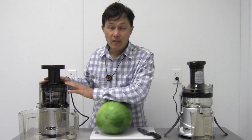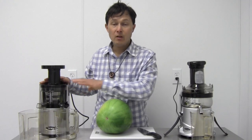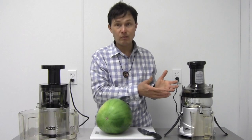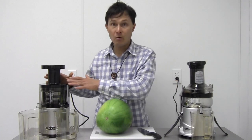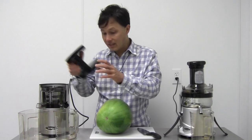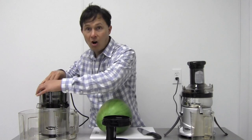Over on this side, the VSJ843 works a little differently. It runs at just 43 revolutions per minute and doesn't have a high-speed blade. Consequently, it's probably one of the quietest juicers I've tested to date.